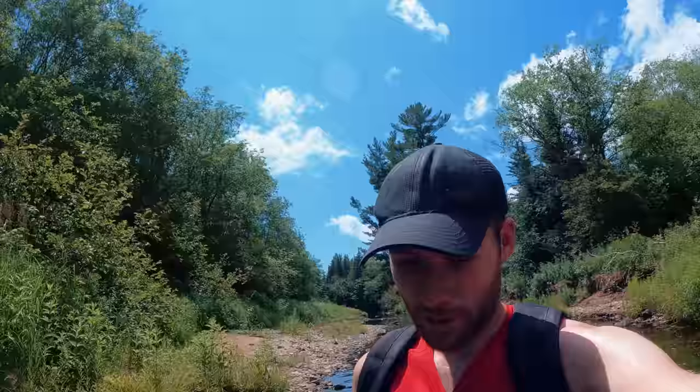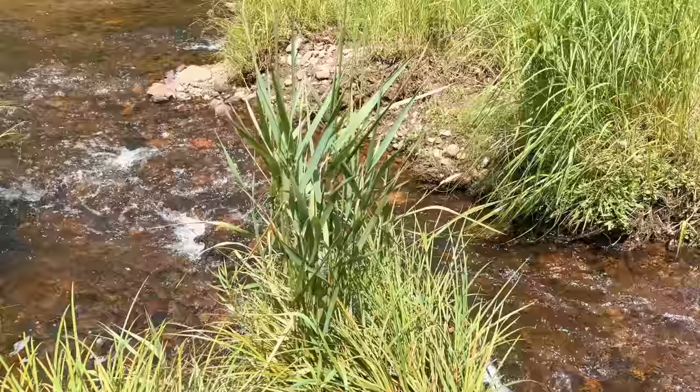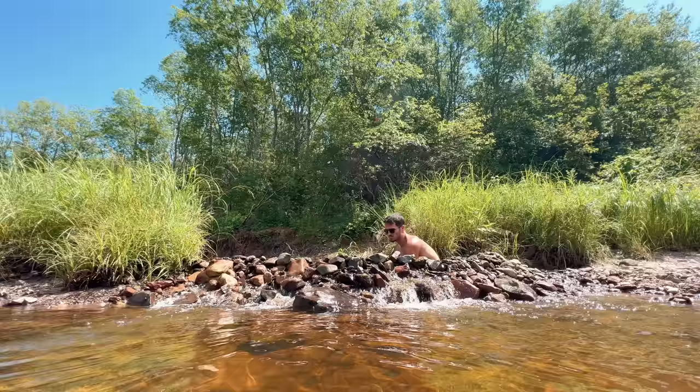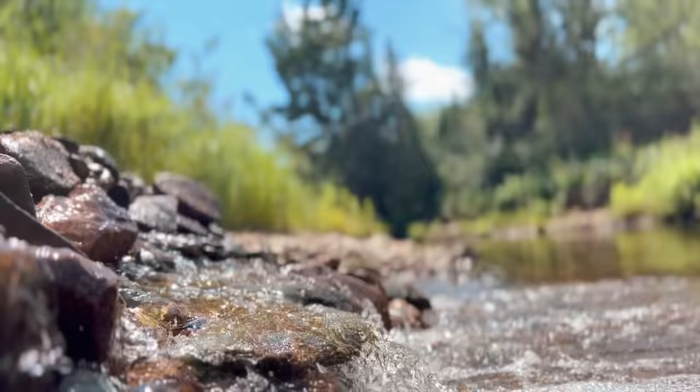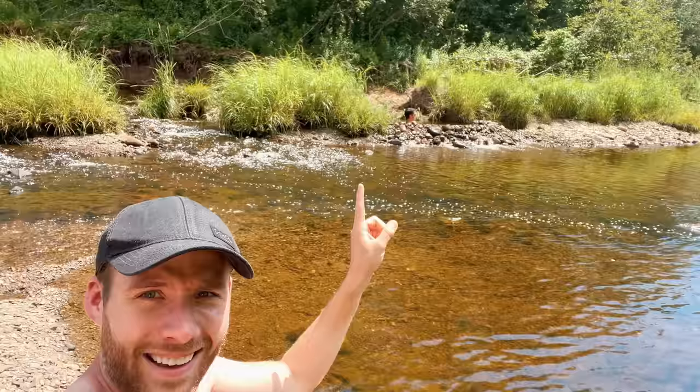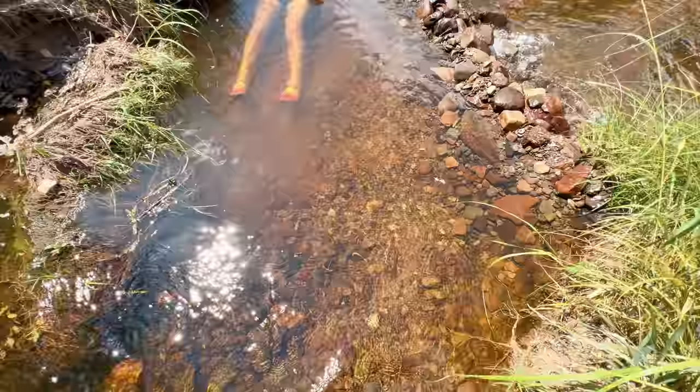We took a little bit of a break from construction on the dome and decided to come to the river, and we just found the most amazing spot. It's honestly not that far — maybe a five to ten minute walk from where we normally swim. We set up camp here — what's not to love? We've got three streams converging into this swimming area. Todd decided to make an off-grid plunge pool. We're doing anything we can to avoid continuing on with the geodesic dome on this hot day. We'll deal with it when it cools down this evening.